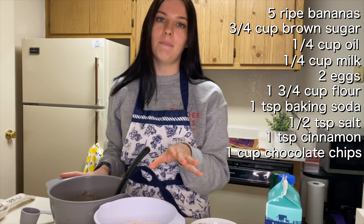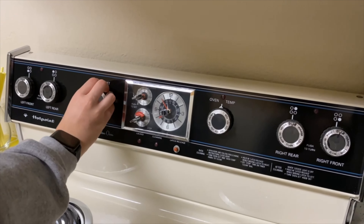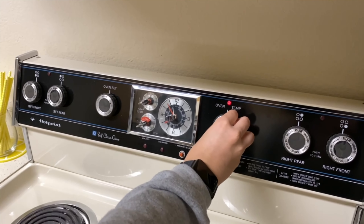Lastly, one cup of chocolate chips, split half and half — half cup in the batter, half cup for later. So the first thing you want to do is preheat your oven to 350 degrees. I already did that.